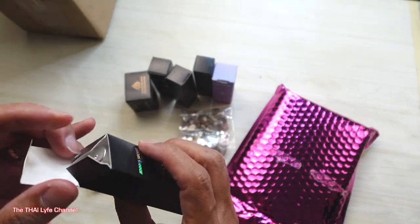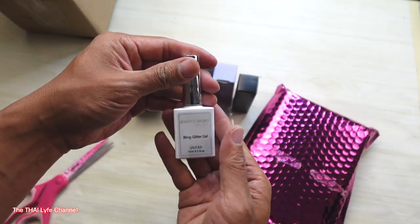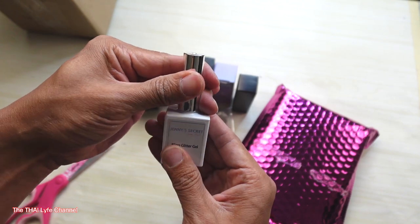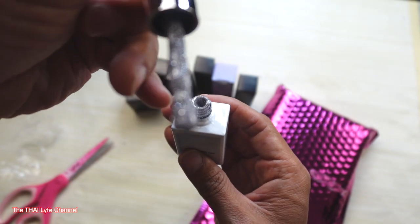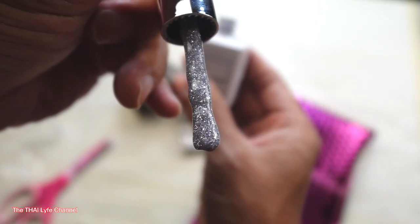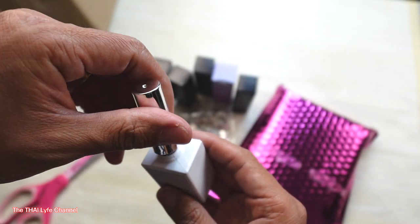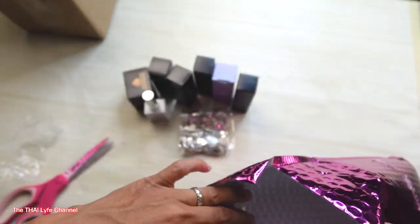I just want to let y'all know I'm doing this live — we are not cutting, we are not editing anything. Bling glitter gel! Let's see — there you go y'all, bling glitter gel! Check that out. Thank you very much Jenny — that's everything in this bag.